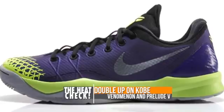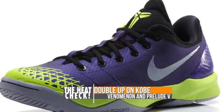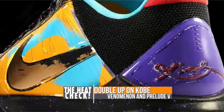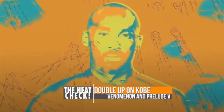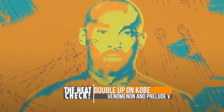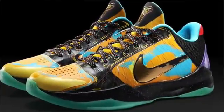Kobe will have two shoes dropping this weekend, neither of which is the nine, unfortunately. On the team shoe side, we have the Kobe Phenomenon in the court purple colorway, and on the retro side, we have the Kobe Prelude 5. This model features the pop art motif and celebrates Kobe's fifth ring and second consecutive Finals MVP. As with past Prelude kicks, these are $200.